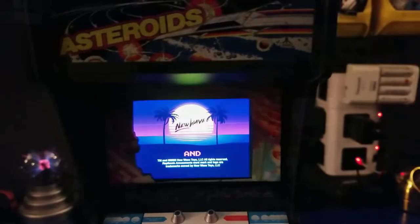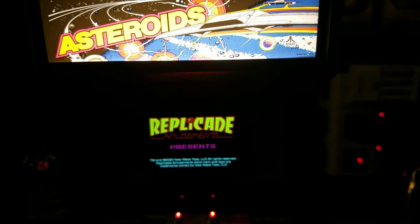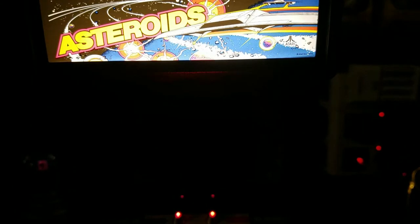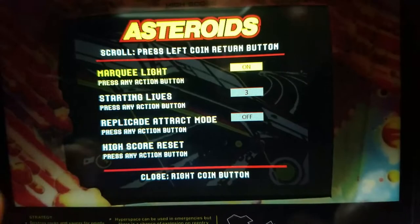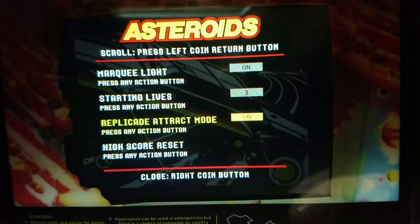We'll go ahead and plug it in, get this unit charged up, and turn the power on. It's booting up and the marquee's all lit up. Now we're seeing some stuff on the screen — Replicade, the Atari logo, very cool. With the lights off, the screen looks kind of bluish at this angle, but that's only with the camera. Now we'll go ahead and hit the right coin door button and enter the maintenance mode. From here you can change various options like the marquee light, the starting lives — either three or four — a track mode which plays audio to attract people to play it, and the high score reset.